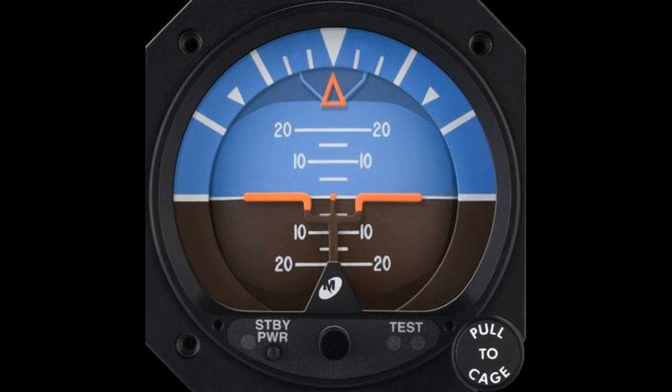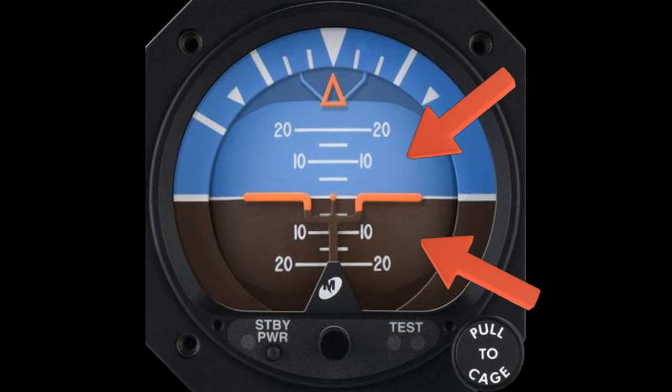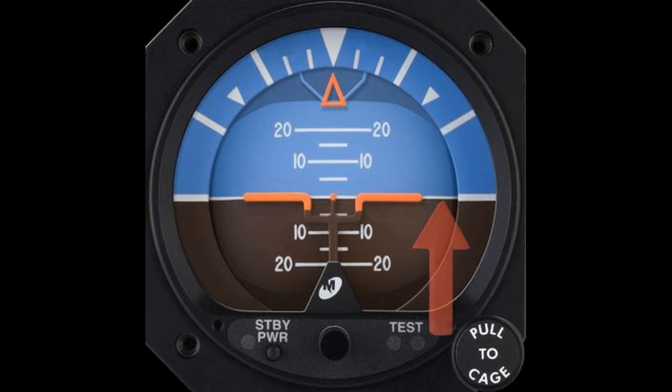The instrument has a moving display covering most of the frontage. One half is colored blue, and the other half is colored brown. The blue represents the sky, and the brown represents the ground. Clearly, it's a good idea to keep the blue at the top in normal flight. There is a thin white line between the blue and brown — this denotes the horizon.